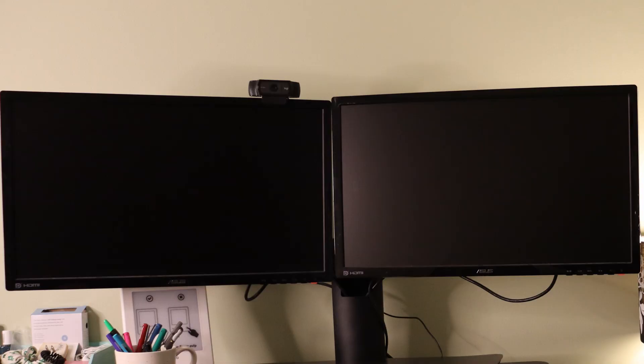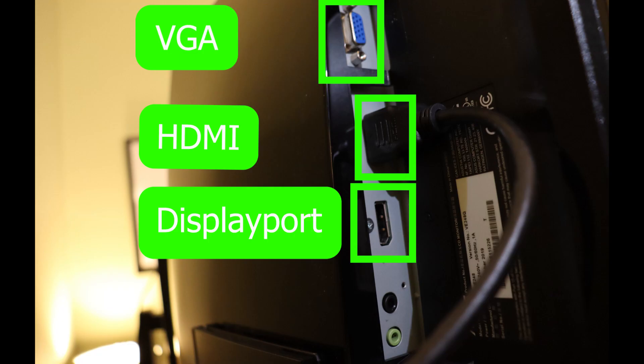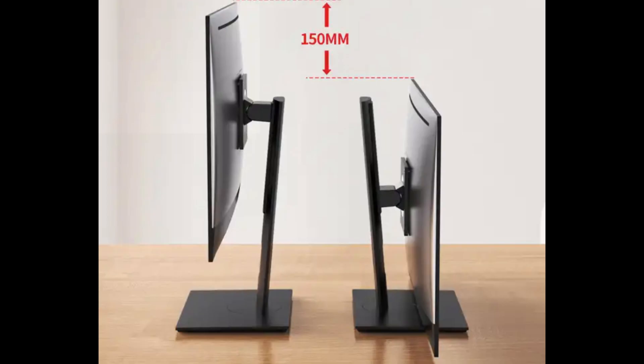Moving on to display monitors. Oddly enough, monitors are often the most difficult part of setting up a computer station. We could do an entire video on monitors, but there are three things most people consider critically important: one, that the screens are large enough; two, that you can match your monitor's video ports with your docking station or computer; and three, having height-adjustable monitors, which is more of an ergonomic consideration.